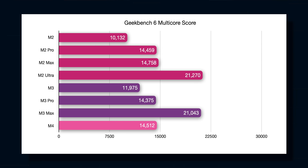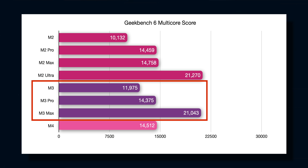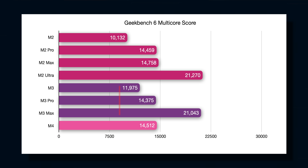Here are the Geekbench 6 multicore scores of the entire M2 lineup, the entire M3 lineup, and the M4 chip, and straightaway you'll notice a couple of things. The M3 was actually a pretty significant jump. You can see that the M3 Max scores the same as the M2 Ultra, but what's even more impressive than that is the M4 chip — it is scoring exactly the same as the M2 Pro and the M3 Pro. But hang on, why are the M2 Pro and the M3 Pro the same score?